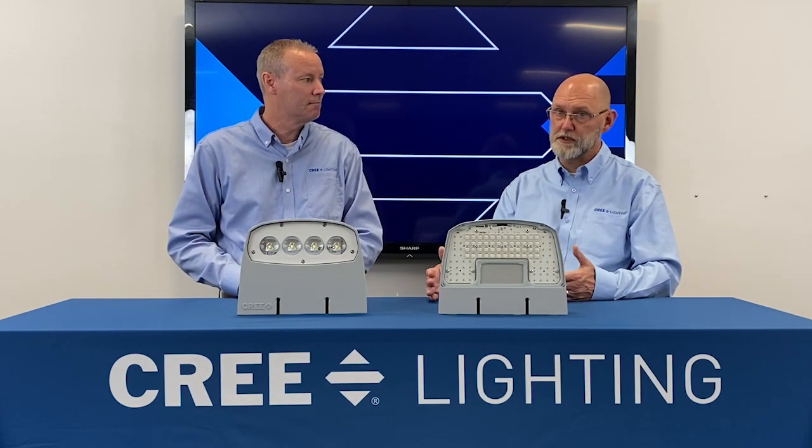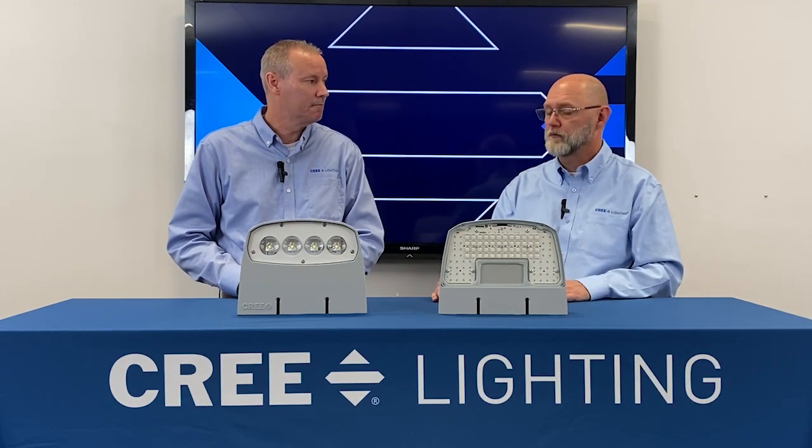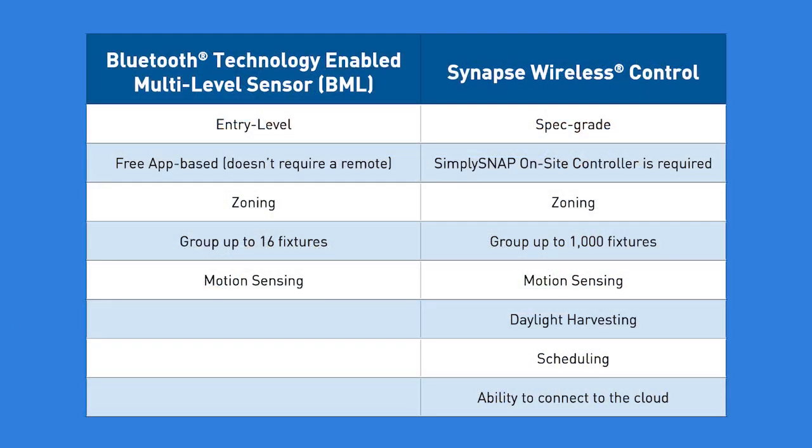Let's talk about controls. I see we still have the ML option — the multi-level option — on our spec sheet, but the programmable multi-level option has been removed and replaced by what? The PML is going away and being replaced with the BML, which is a Bluetooth multi-level. One of the biggest benefits is that while you still get the same range and coverage as the earlier version, you can now control it with an app on your phone and no longer have to purchase a secondary controller. And can I do grouping with those? Yes — with the BML you're able to control up to 60 fixtures. We also still have the Synapse zero-to-ten interface, so if somebody wants to pull a wall mount unit into their Synapse lighting controls system, that's possible as well — just another feature to help better manage your energy usage at your site.